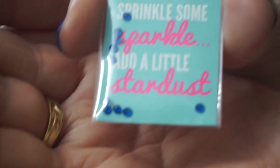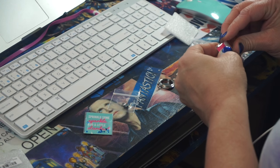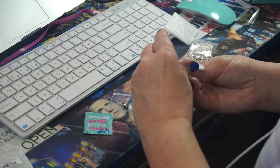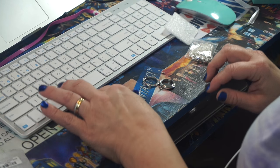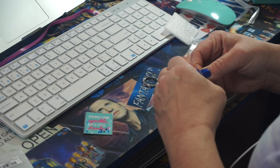And then I got some, of course, TARDIS blue glitter. So I'm going to attempt to put this together and see if I can follow the directions. Let's see what I can do — take this apart. I hope this fits. So it's like layering. I don't even know what I'm going to do. I'm just going to put the stuff in here.